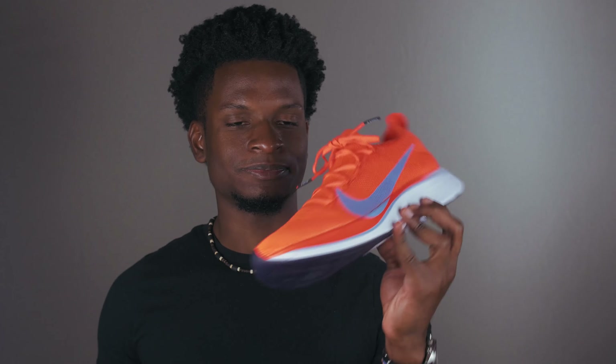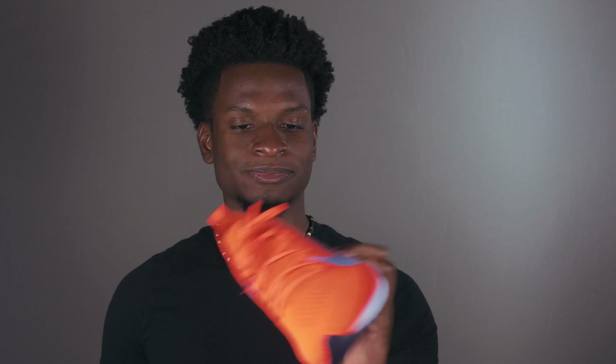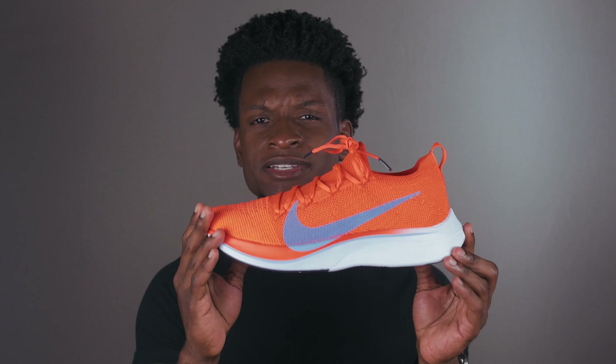Super happy I got these. If you've got the money, I say definitely get yourself a pair. If you're looking for something to spend $250 on — why not? Super comfortable, most comfortable shoe out right now. Definitely get your hands on a pair if you can. Alright guys, that's been my review on the Nike Vaporfly 4%.